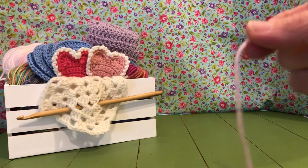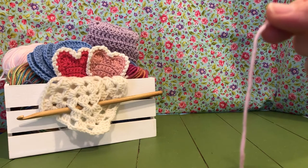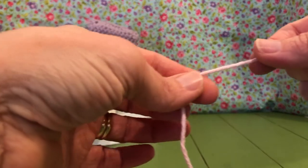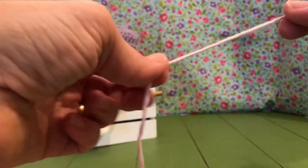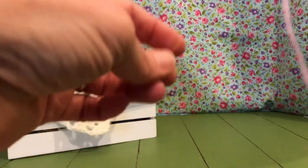I am using a Peaches and Cream yarn — it's a medium four but it's a hundred percent cotton. For a dishcloth you want a hundred percent cotton, just like we did for the face scrubbies, because the numerous amount of washings that they get, the hundred percent cotton just holds up so much better. It feels better too and it's more durable.